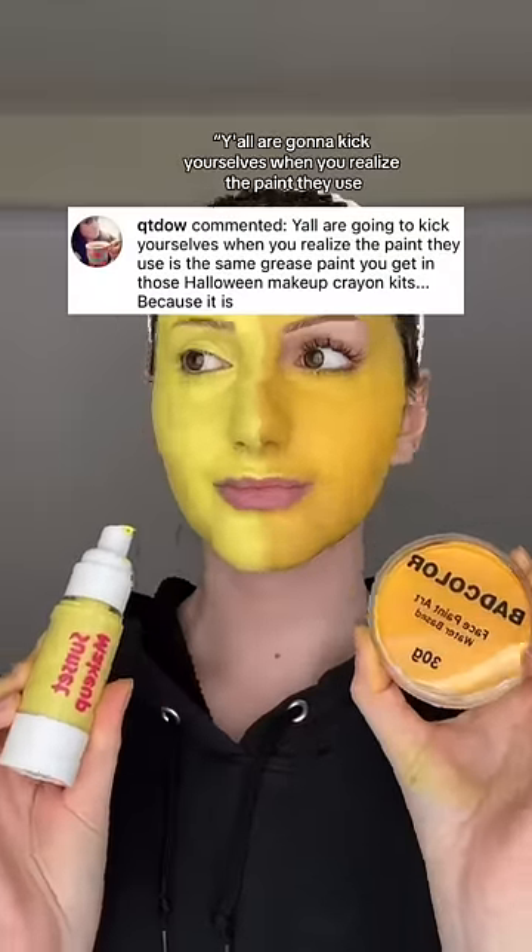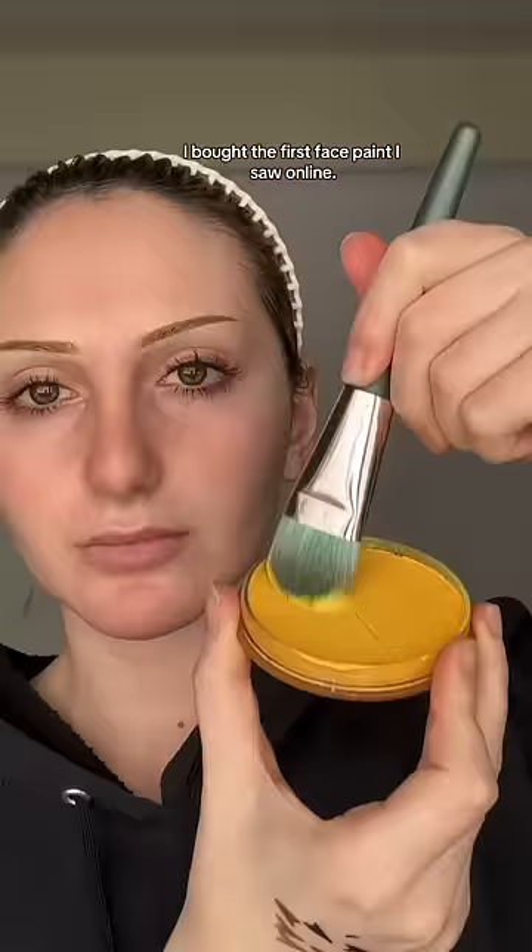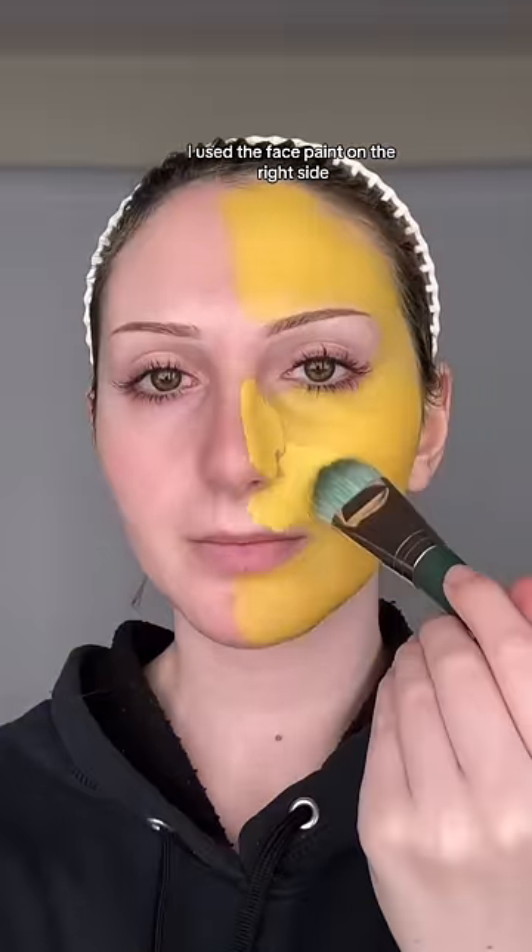Y'all are gonna kick yourselves when you realize the paint they use is the same grease paint you get in those Halloween makeup crayon kits. Let's test this out — I bought the first face paint I saw online and we're comparing it to our Sunset Makeup colorful foundations. I used the face paint on the right side and our colorful foundations on the left side.